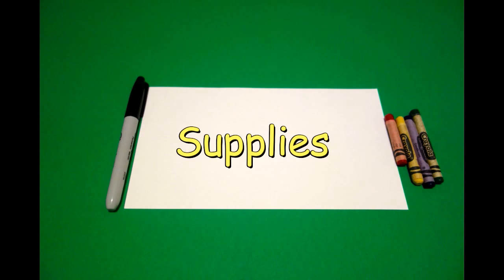Hi, I'm Patty Fernandez and I'm an art teacher. Visit my website at pattyfernandezartist.com. Okay, let's draw. Today's project is how to draw Aladdin's lamp.